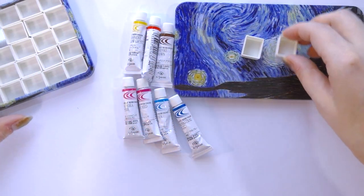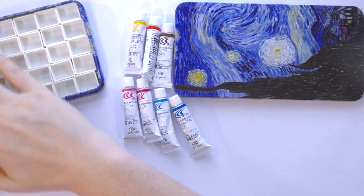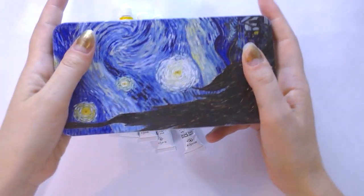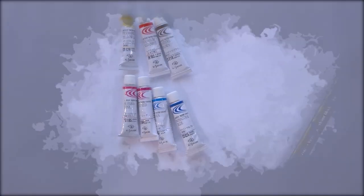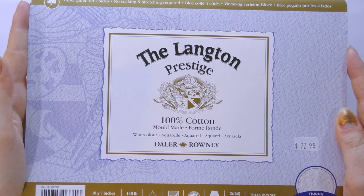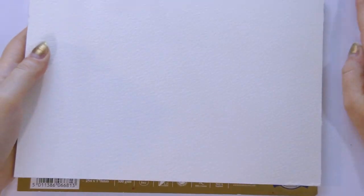For this haul video, we're going to swatch these in their tube form and then place them in the travel palette, making sure to label the sides of the half pans. We're doing our swatching today on Lantern and Prestige 100% cotton watercolor paper — this is a rough press pad.